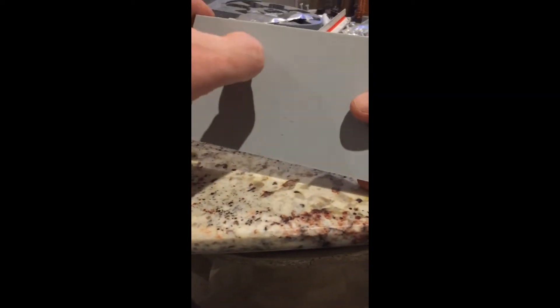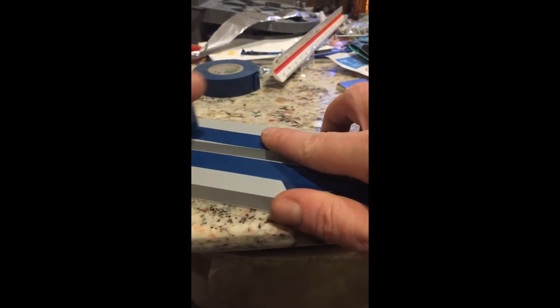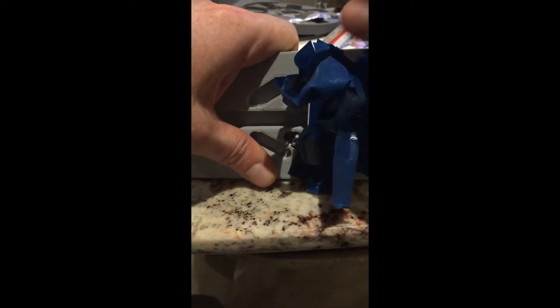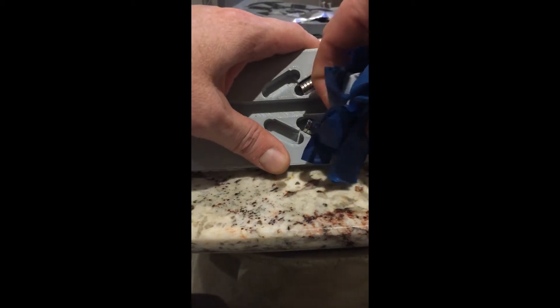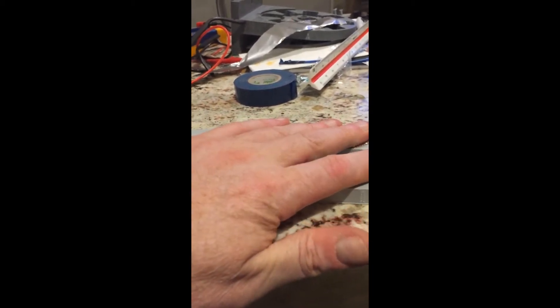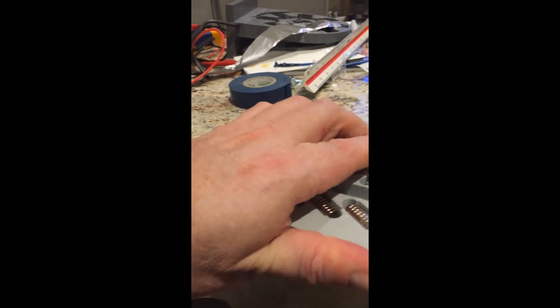So just to dismantle this and show you how it was put together — trusty electrical tape. When experimenting, it's a nice way to not glue everything down so you can take it apart and reuse it for a different configuration. Super-sticky electrical tape enables you to do several different types of testing. So there we go.